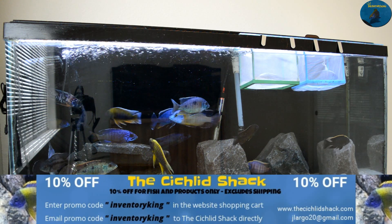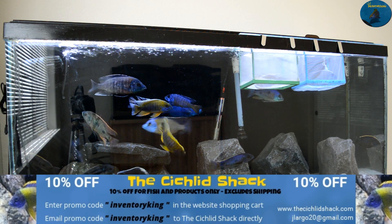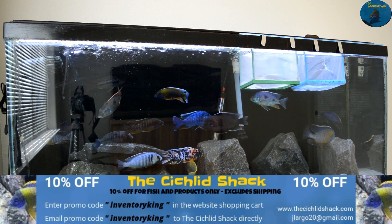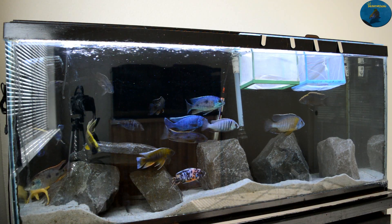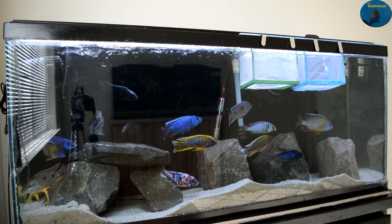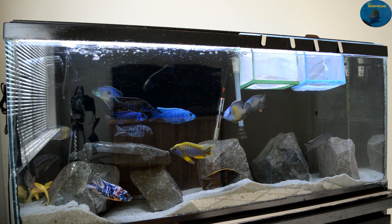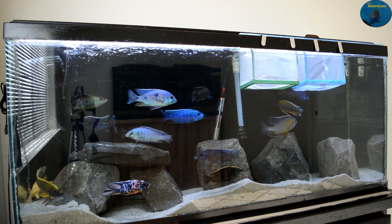What's going on YouTube? This is Inventory King at Inventory King on Instagram, coming at you today with a DIY project. I am building a LED light system for my 220 gallon show tank, and without further ado let's get this project started.